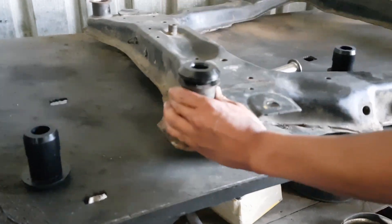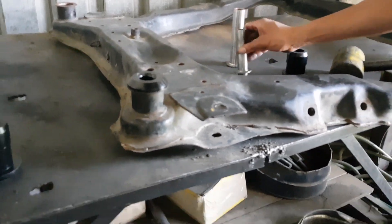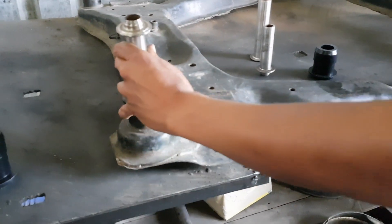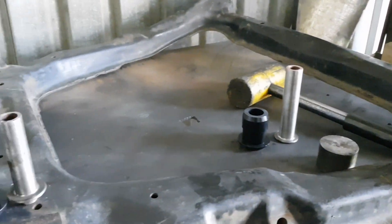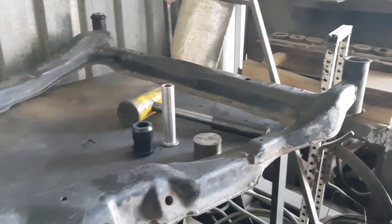You can then just replicate the same technique for both the front as well as the rear of the subframe. And then within a short space of time, your subframe will be ready to place back on your car, better than brand new.